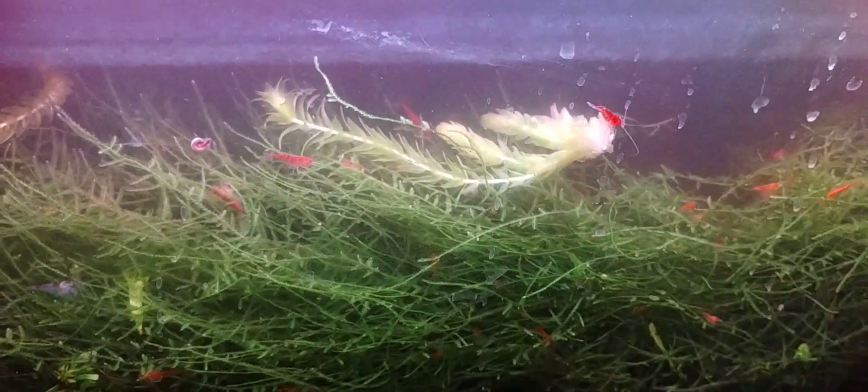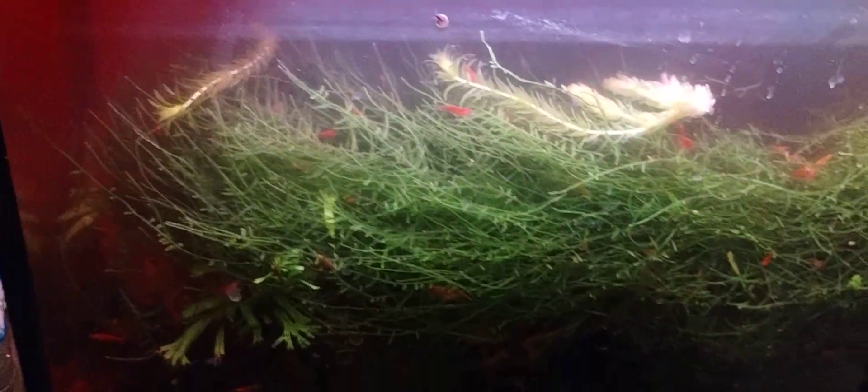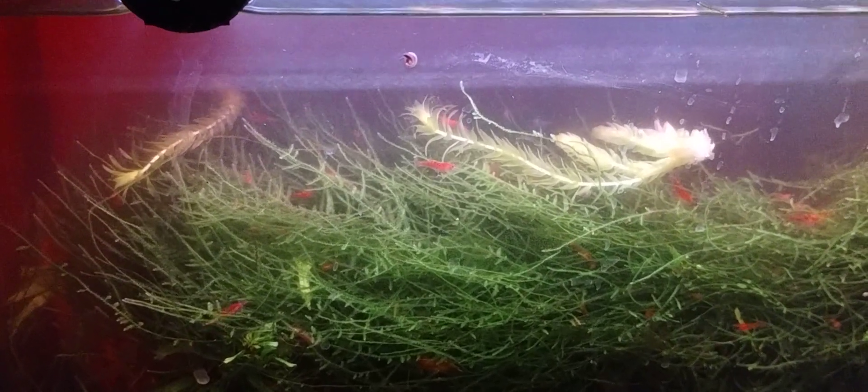With all the red, it's hard to see things. The neocaridina cherry shrimp up against the green java moss at the front of the tank with the light shining down looks great. This 5.5 gallon is a kit that came with a light in the hood, but that LED wore out. This submersible LED light does the job. It's cool how the java moss is growing — the front half where the light hits it, and then there's open swimming space in the back.